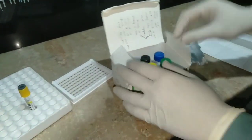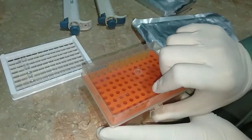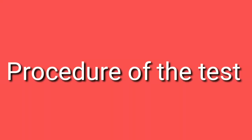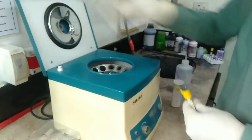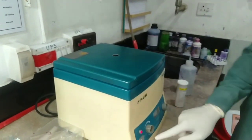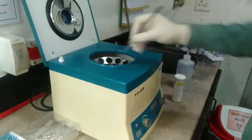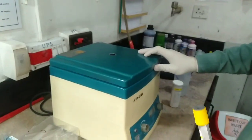The kit also contains a positive control and a negative control — both are used to validate the test. We also need a micro pipette and tips. For the procedure, first we take human blood into a gel tube and centrifuge it in the centrifuge machine for about one minute. After one minute, we get the serum — the yellow portion, as you can see.